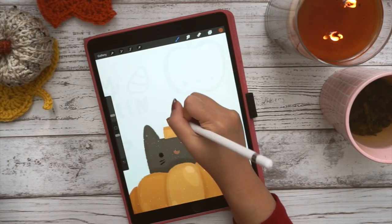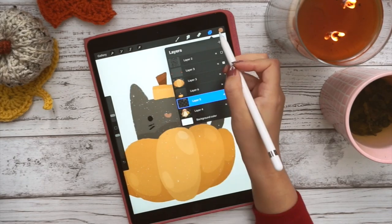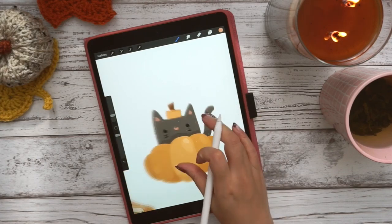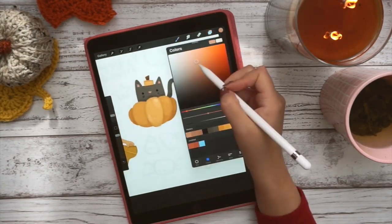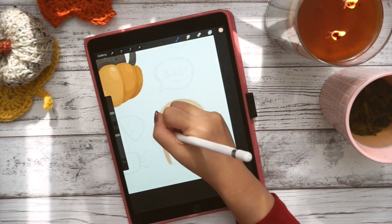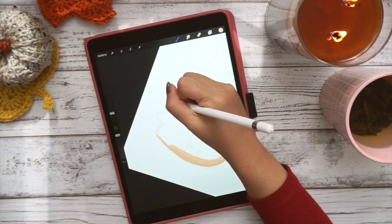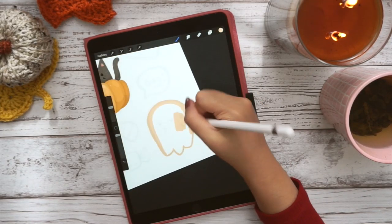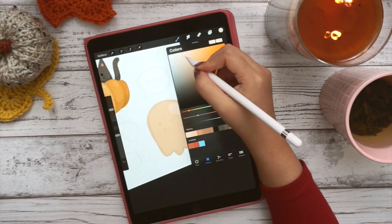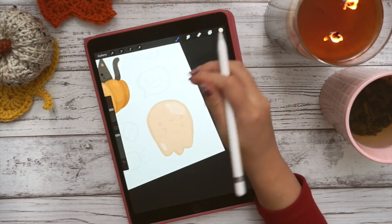Color palettes — I asked on Instagram if there were any questions that people wanted to ask me about how I draw digitally, and one of the questions I got a lot was how I pick my color palettes. For this one, I actually didn't pick a color palette — I mean, it has a very cohesive set of colors, and that's because when I started doodling, I kind of had this idea of what I wanted the overall feeling to look like.